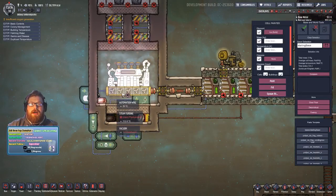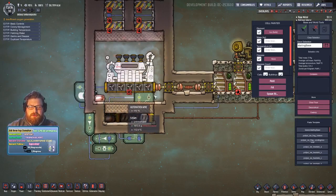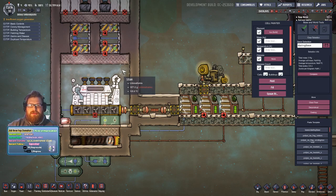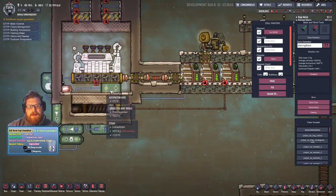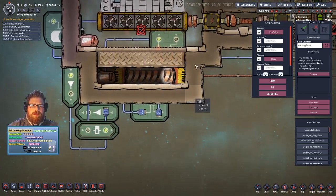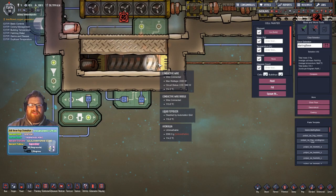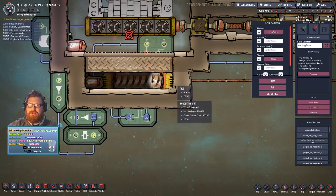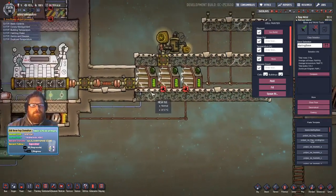Beneath here we've got the main turbine room with a steam turbine. It currently has some steam in there — I basically pumped in a couple of kilos of water, but you could just have a valve dripping in a little bit. Underneath the turbine we've got metal tiles and a liquid tepidizer, with a little bit of hydrogen in the corner — about two kilos. When you pump liquids in from one end, the hydrogen ends up as a bubble on the other end.